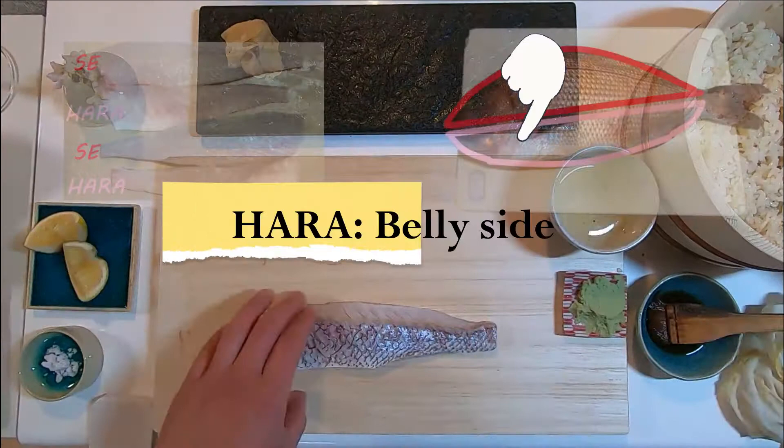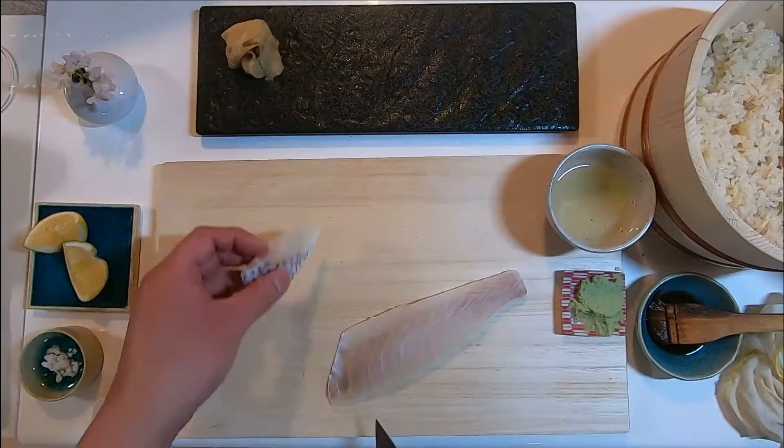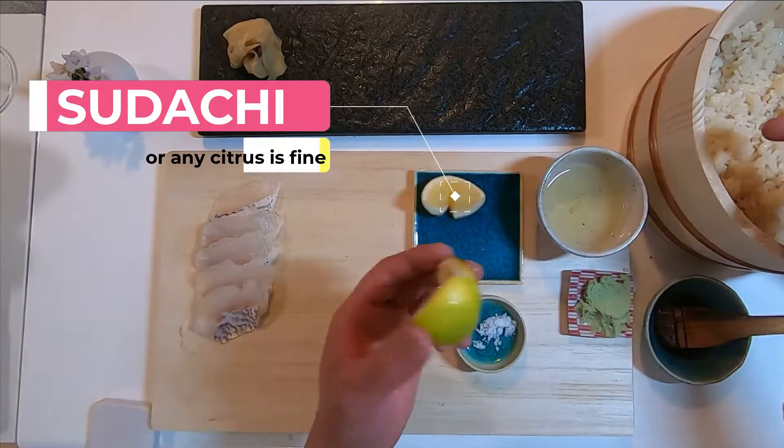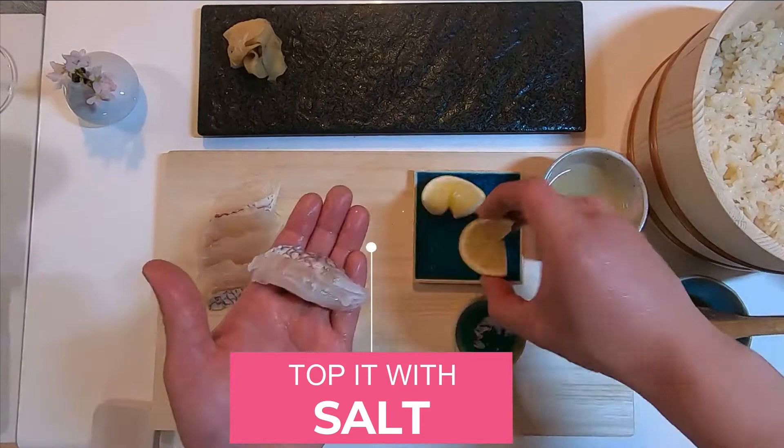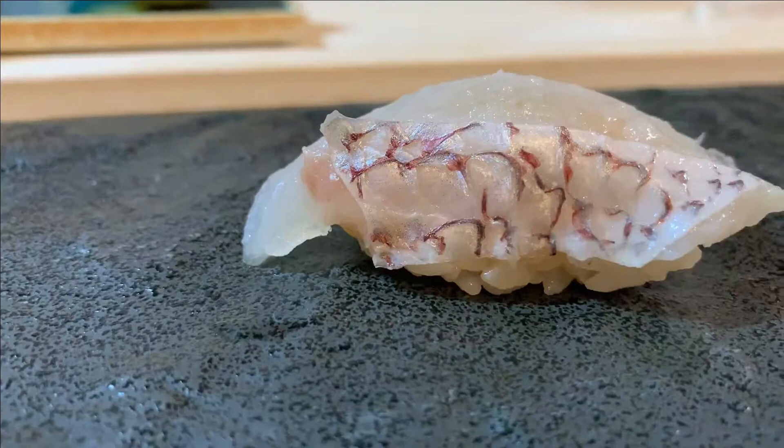Now, yubiki sea bream. Using hara, the belly side, skin side down — let's start slicing. The procedure is exactly the same as what we did just now, except that we will use sudachi citrus for this. At the very end, put salt on your fingertip, then tap it onto the sea bream. Squeeze a hint of sudachi. Madai no yubiki de gozaimasu.